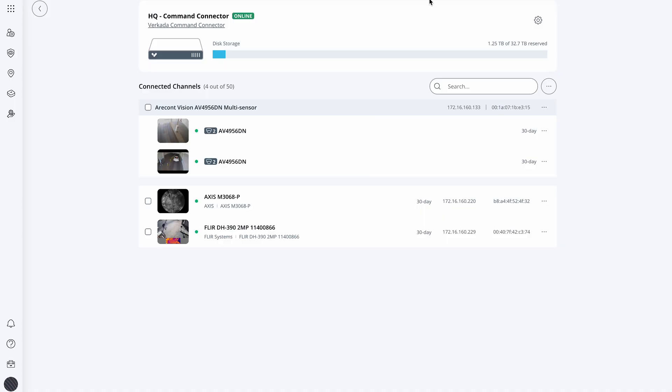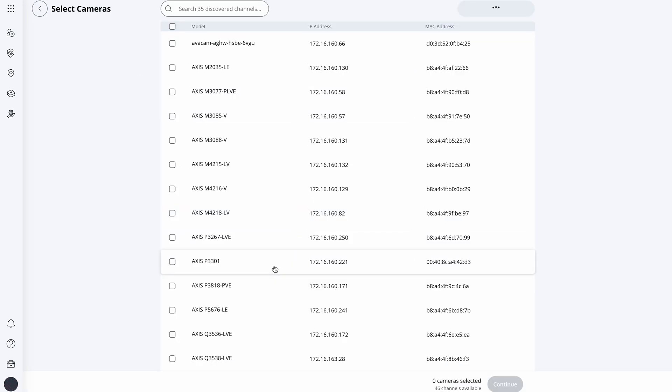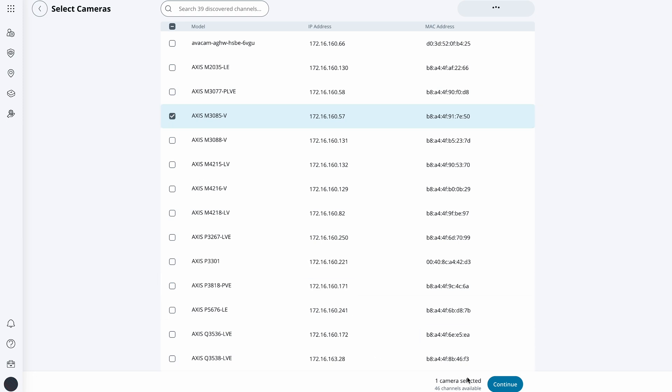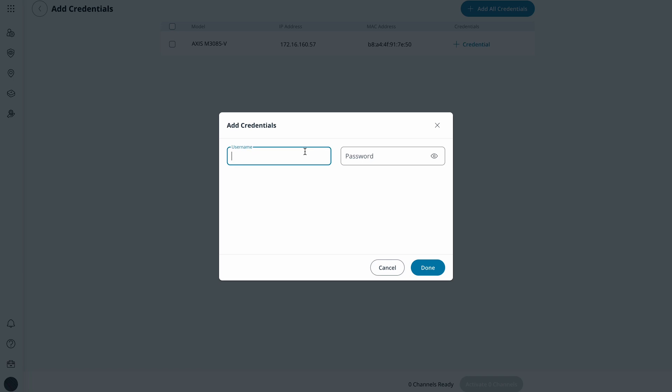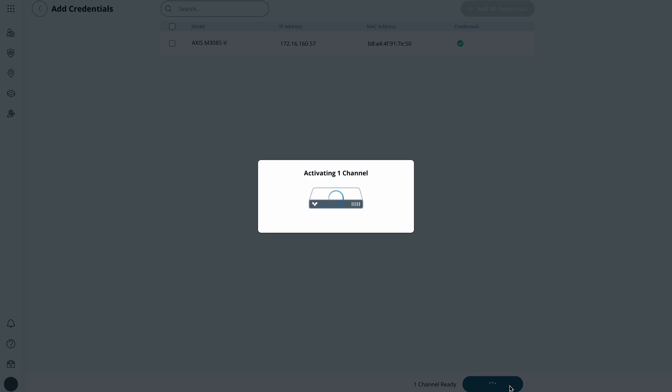I plugged in my non-Verkada camera to my network through the Command Connector. The Command Connector uses ONVIF Profile S to discover, connect, and manage cameras. I can add cameras using network discovery. Here I see that the Command Connector found my camera. Now I'm ready to add it to my Verkada organization. I enter my camera's credentials and there we go — the camera is now online and connected.